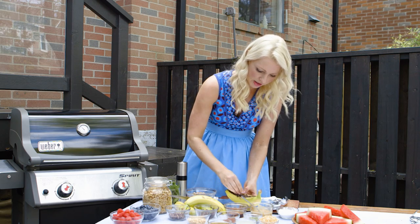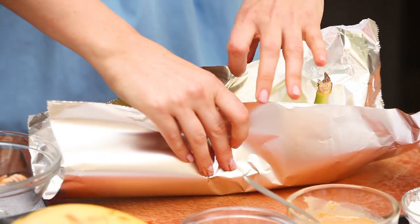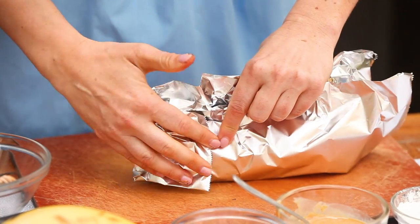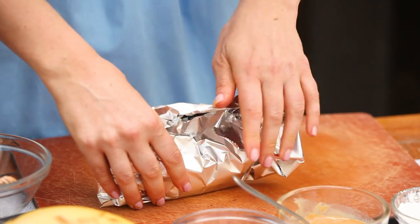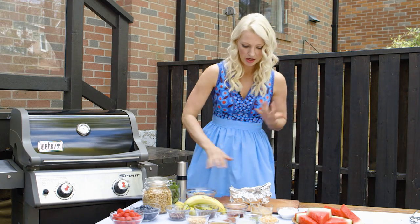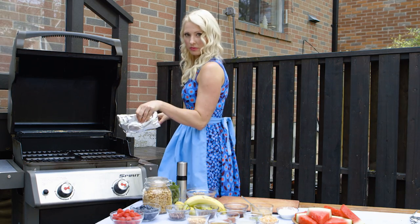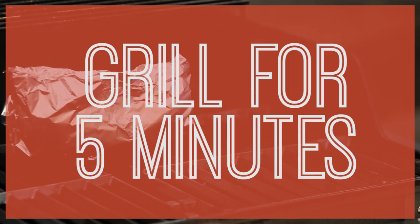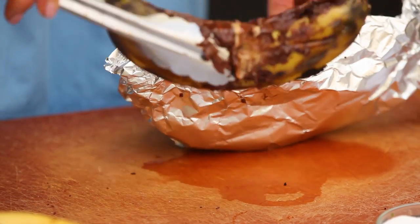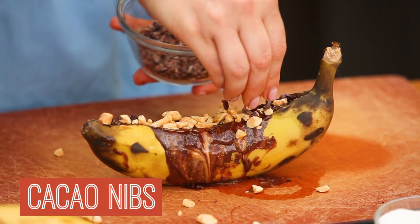Perfect. I feel like that's a healthy amount of chocolate. Now we fold it up like a gift — a banana present — and then you just crimp it over so everything is sealed in. All right, now we go into the grill. We're going to finish this off with some crushed peanuts and some cacao nibs.